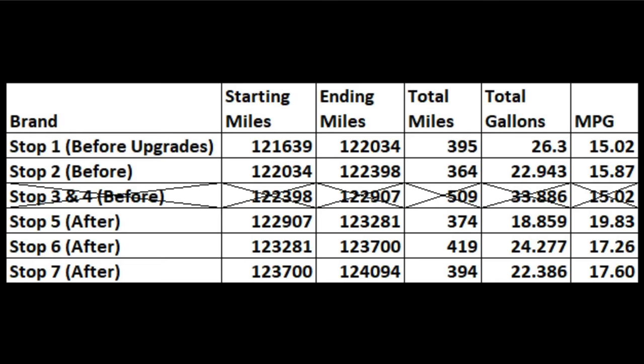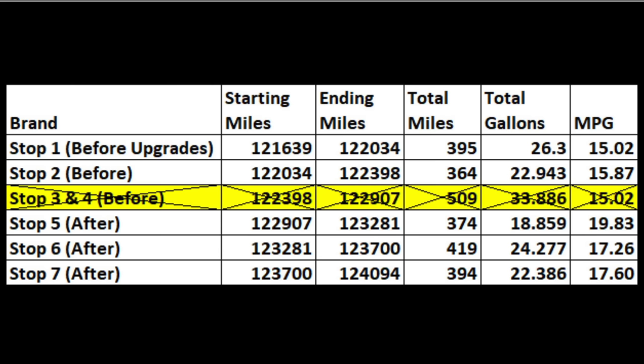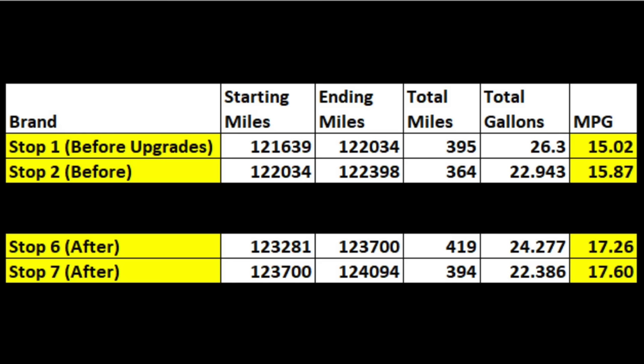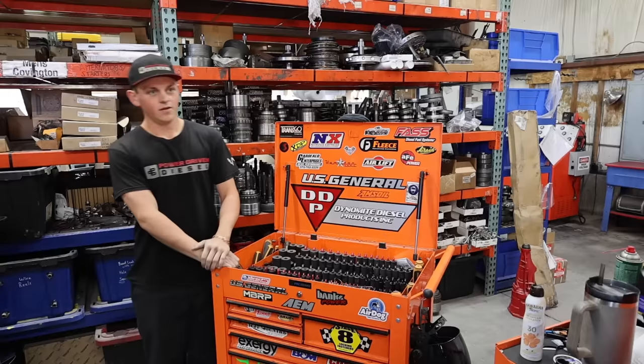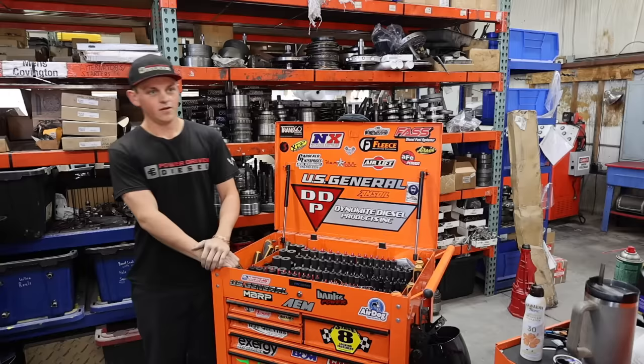I drove just over 1,200 miles from Missouri to Utah. I averaged almost 15.5 miles per gallon driving the speed limit of 75 miles per hour. The axle ratio on the Dodge is at 4.1, which is very poor for higher speeds. Driving over the same stretch of roads after the upgrades, the truck did achieve close to 2 miles per gallon better fuel efficiency. Advancing the timing, better fuel injectors, and a better turbo all seem to make a big difference.